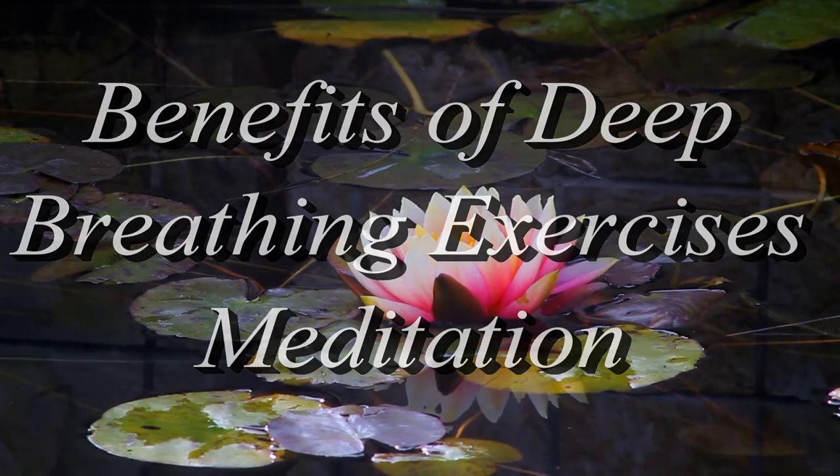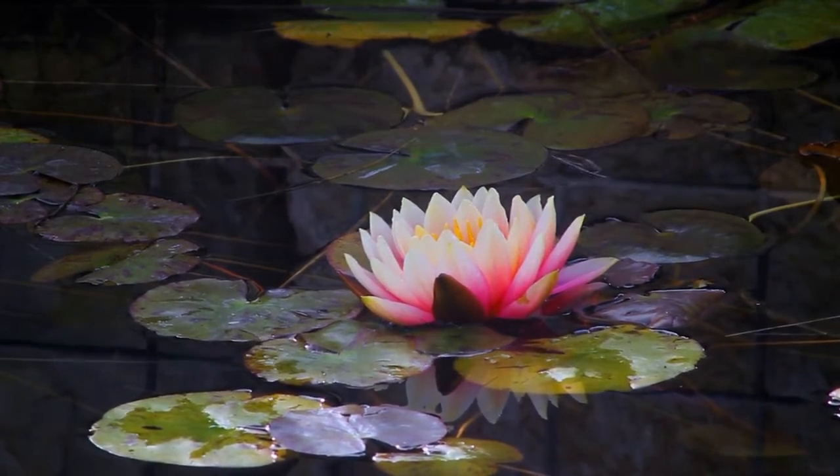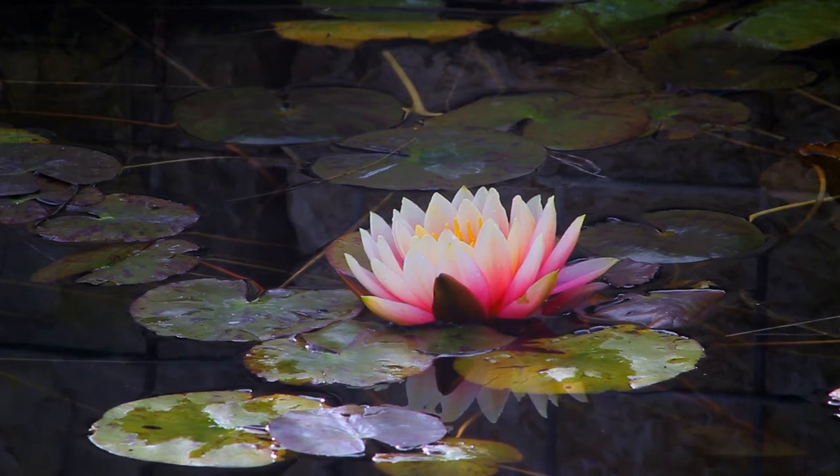Today, I'll guide you through a focused attention practice focusing on the breath. This will help calm your mind and relax your body.